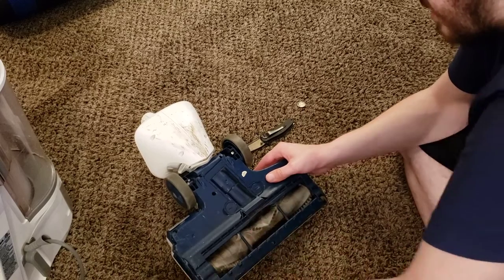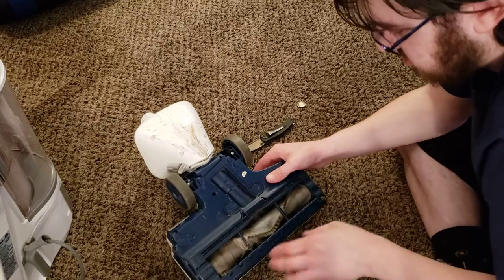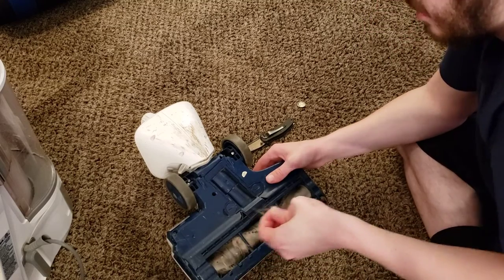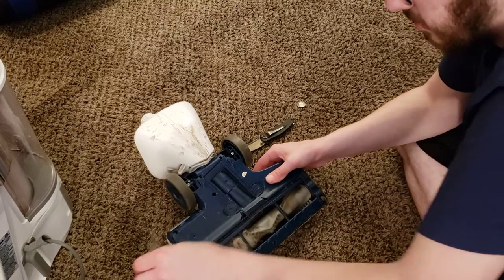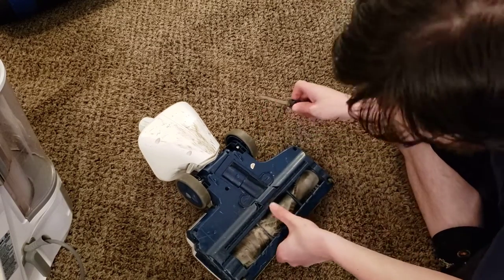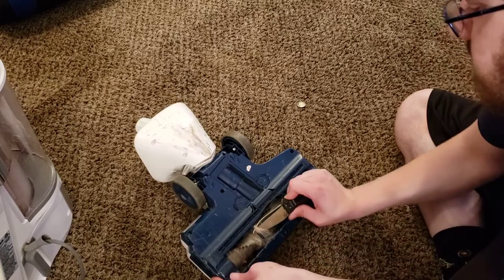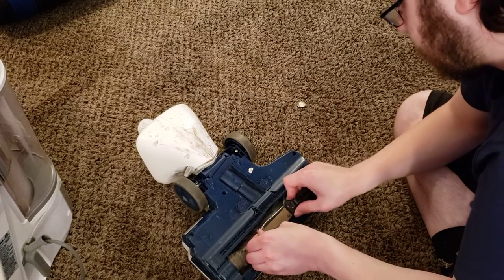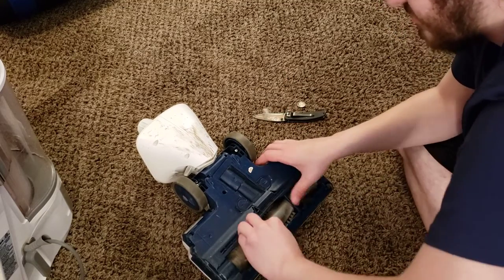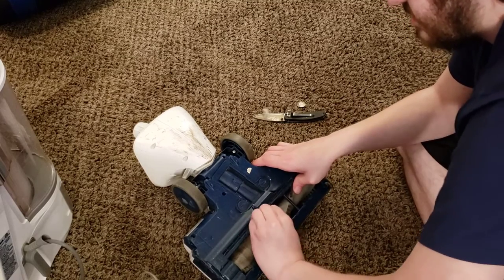We're seeing a lot of hair pull off this brush roller. This vacuum was originally made back before Shark had any sort of anti-tangle technology. Now pretty much every vacuum company has vacuums available with anti-tangle brushes — that includes Bissell, Dyson, and of course Shark, with Dyson's version being the most practical in my experience. There are newer machines that don't have this problem anymore, but if you're watching this video, you've already bought this machine and you need to know how to clean it.